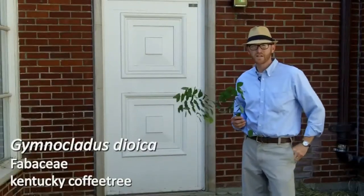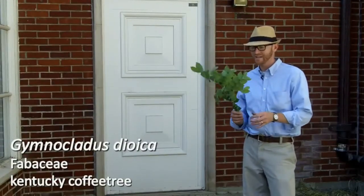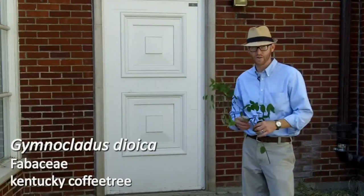Our last plant today is number 28. This is Gymnoclaudus dioica, the Kentucky coffee tree.